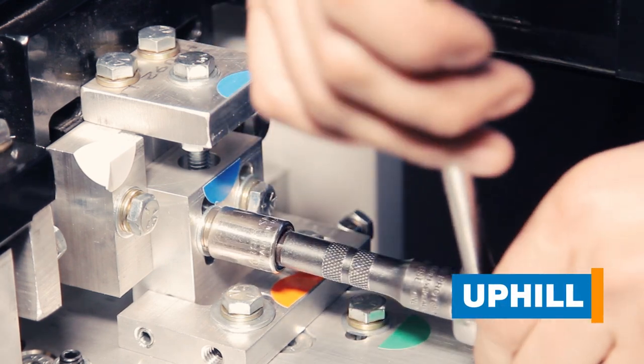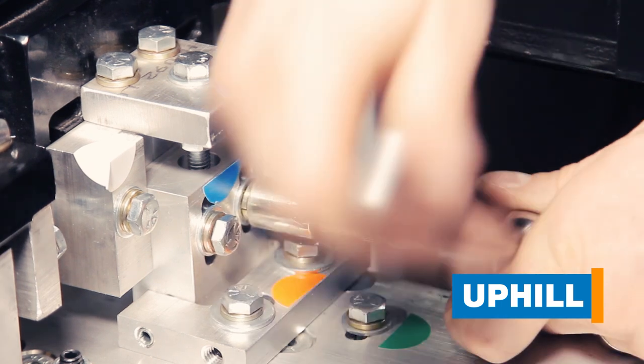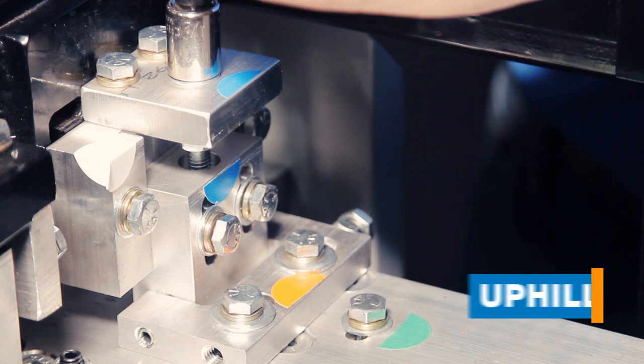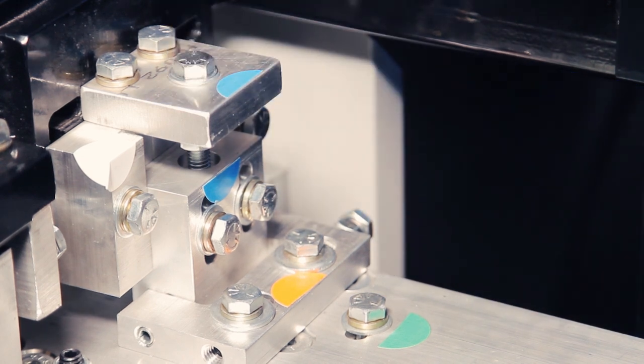If it has uphill in it, what you want to do is loosen the lock down bolts and then tighten the adjusting bolt to lift the end of the box assembly, which takes pressure off of the gutter so it's not deflecting off the bottom exit drive roller.